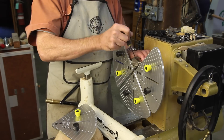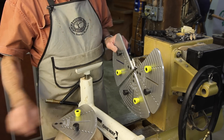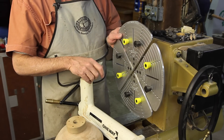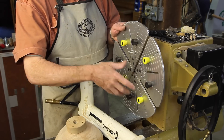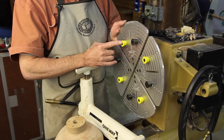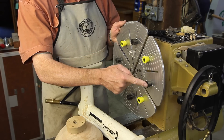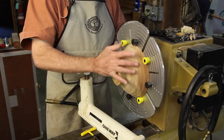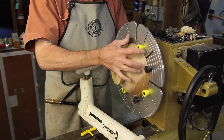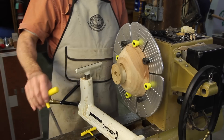Most four-jaw scroll chucks offer what I call rubber baby buggy bumper jaws. Bumper jaws are essentially a metal plate cut into four quadrants with concentric bolt circles in which you can mount these bumpers, which can be closed around the outside of an open form or inside a closed form.